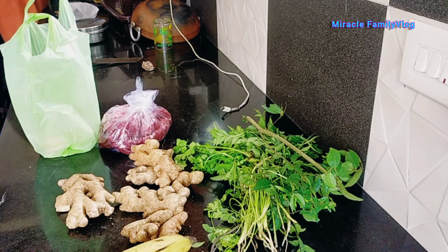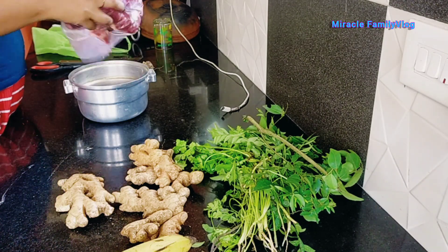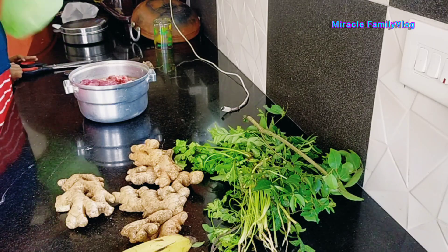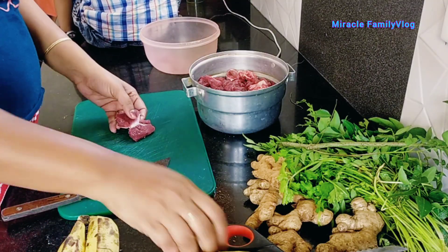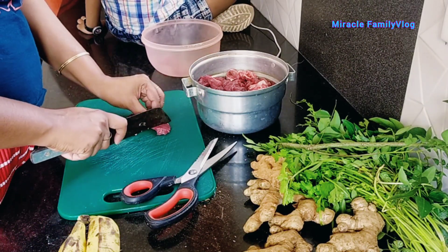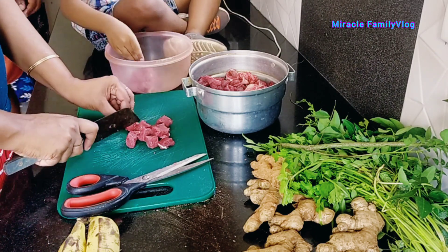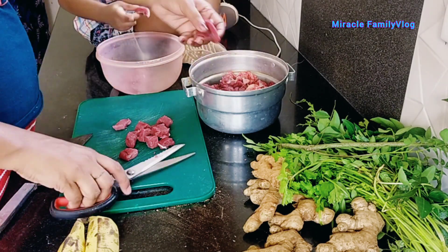Now we made beef. Here we made rice and rice. We will try to catch the beef with a big leaf.